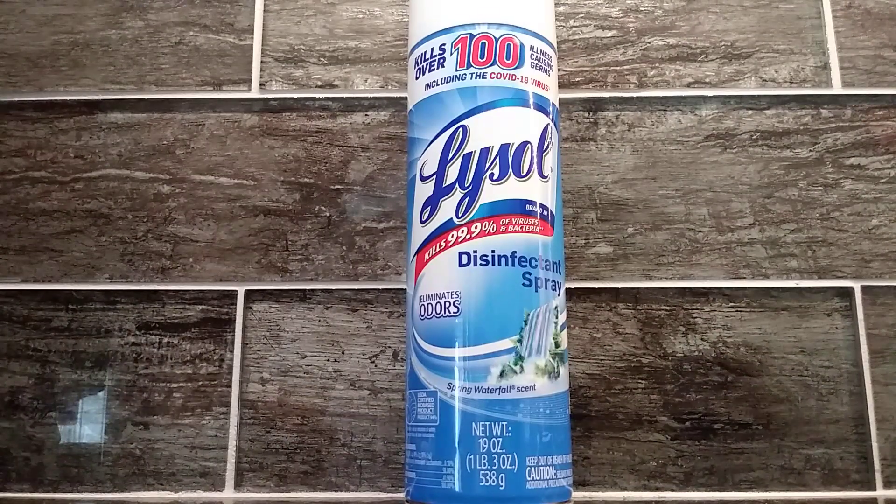This is the Spring Waterfall scent. The Spring Waterfall scent smells like trees and bushes.